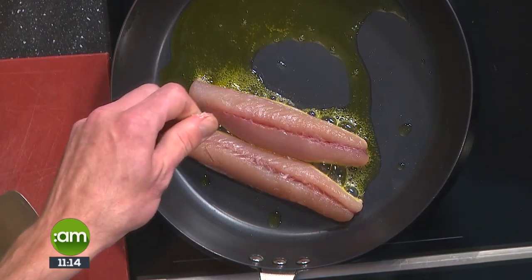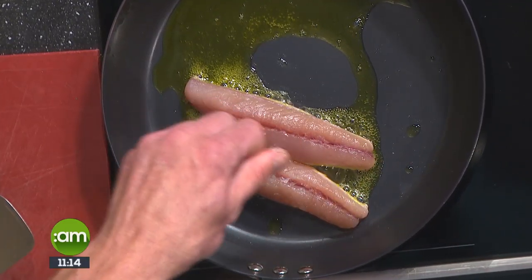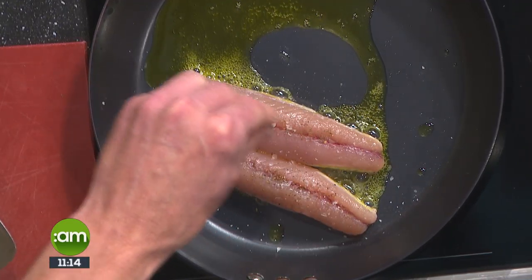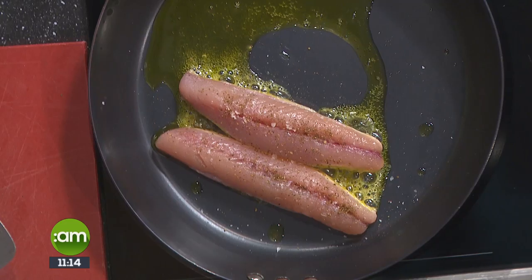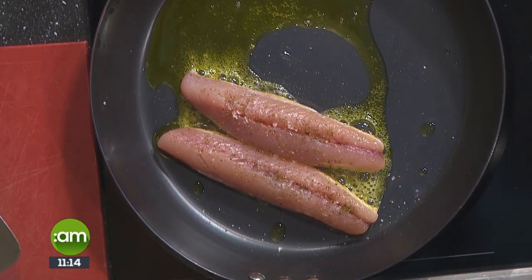Back to the expert cooking fish. So you're popping them on with the skin side down first. Yeah, skin side down, not too high, not too low. We're going to season the fish with salt. Are we waiting for the actual flesh to change colour? Yeah, the flesh will go a nice golden colour. It only takes like three or four minutes to cook one side. 90% of cooking any fish is skin side down first.